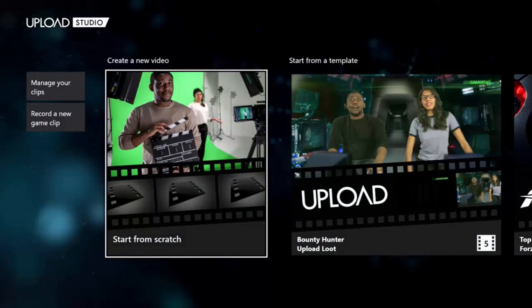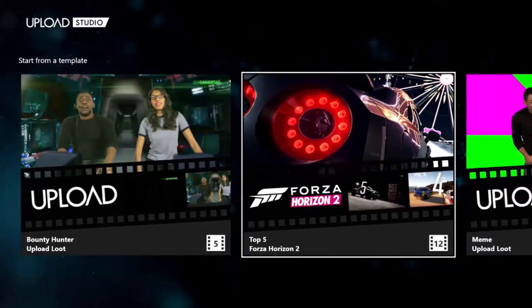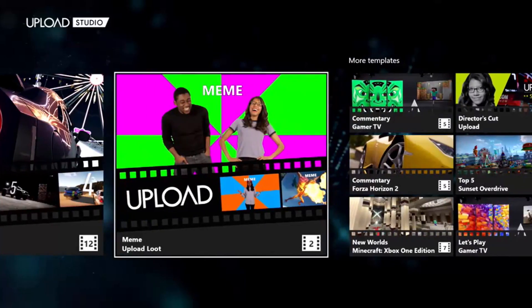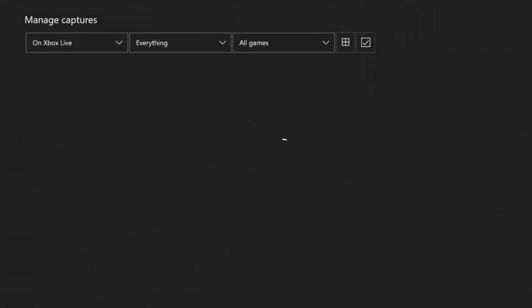Now once you open it up, there's a lot of cool things you can do in here. You can create a new video, start from a template, and do a bunch of cool stuff like top fives, memes, and a bunch of stuff like that. We're going to manage your clips. Go over to the left and click on manage your clips. What this will do is take you to all your Xbox Live clips that you've made. It's taking me to my clips now. Let's just let it load.